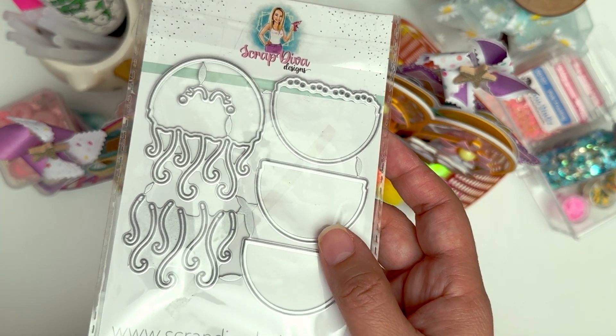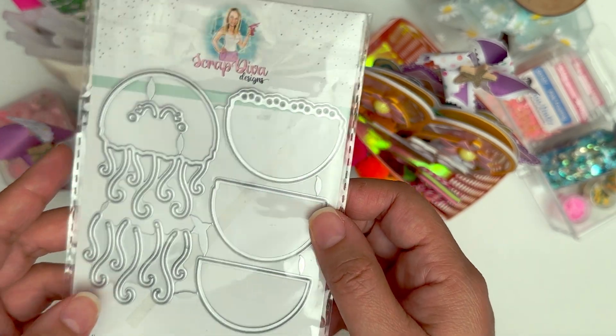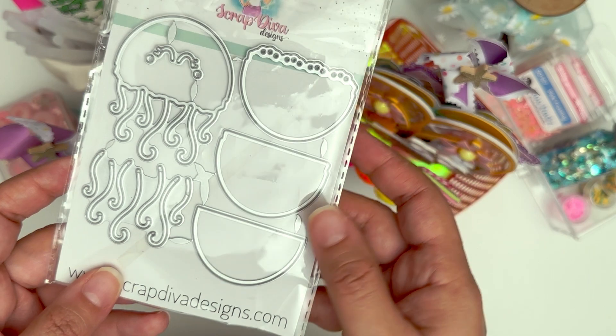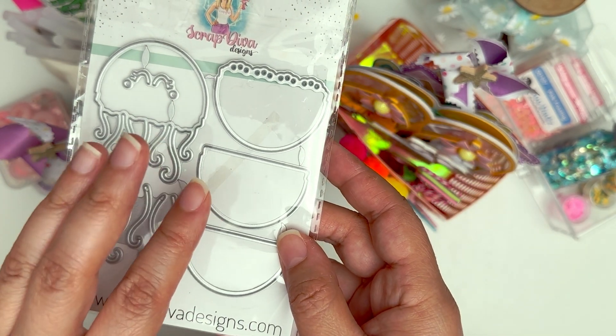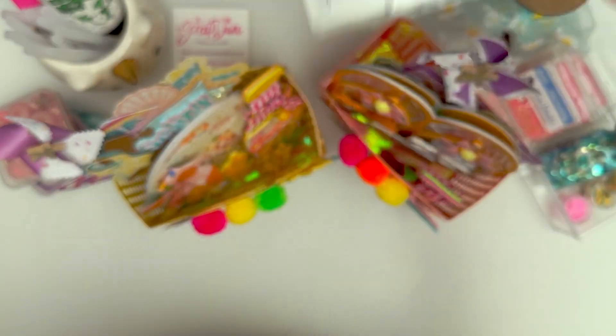I'm obsessed with this slider card set. I've never made a slider card before and now I just want to make a whole bunch of them. So I'm going to do either a slider card or slider tags with this jellyfish and give it some movement, so that should be a lot of fun.